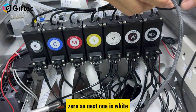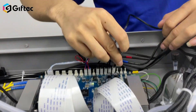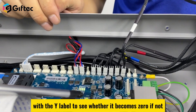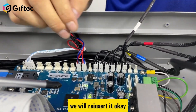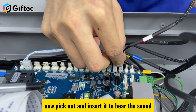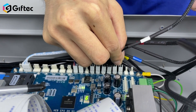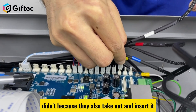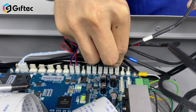Once that reads zero, move to the next one. It's the black (V) cable — insert it and it reads zero, so go to the next. The next one is white — insert the white-labeled cable and check whether it becomes zero. If not, take it out and re-insert it until it becomes zero.